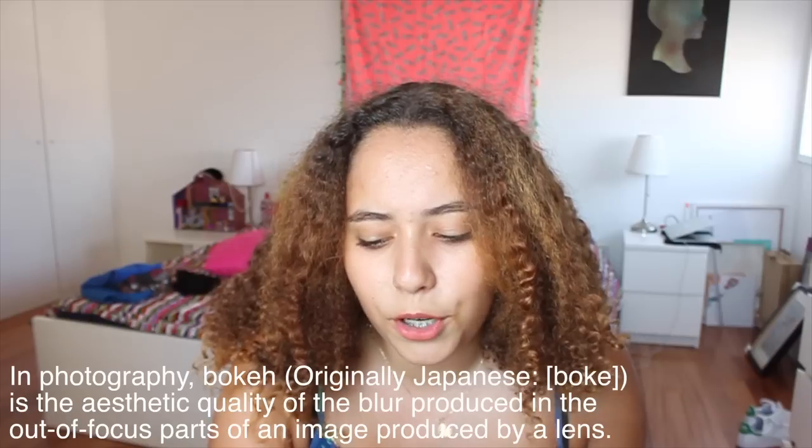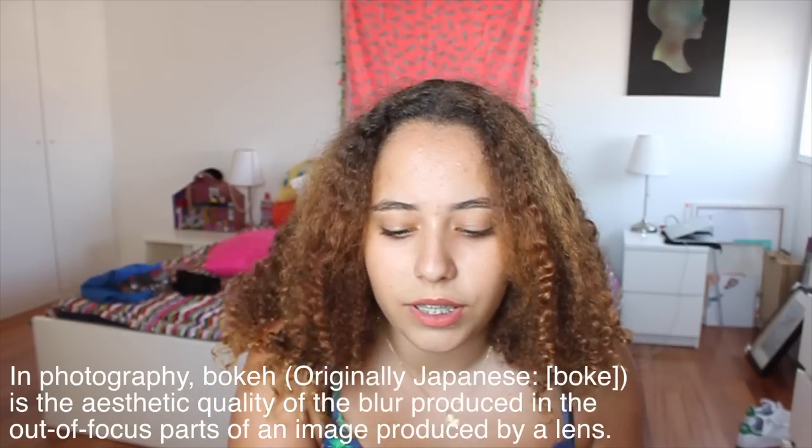I know what you're thinking: what the hell is bokeh? I didn't know what bokeh photography was until a couple of weeks ago, and when I found out what it was I completely fell in love. The Wikipedia definition describes it as the aesthetic quality of the blur produced in the out-of-focus parts of an image produced by a lens.